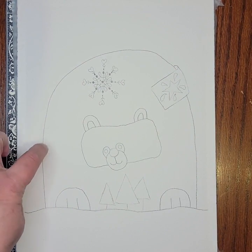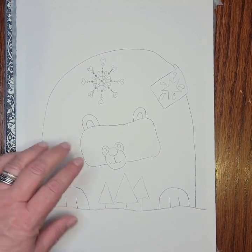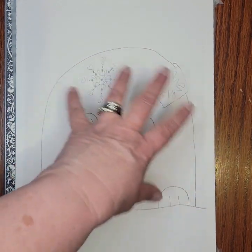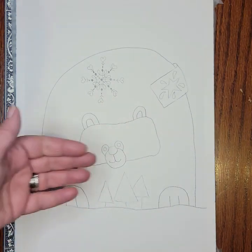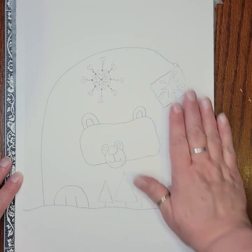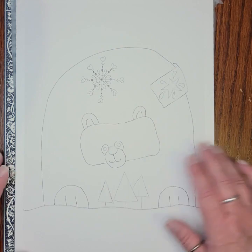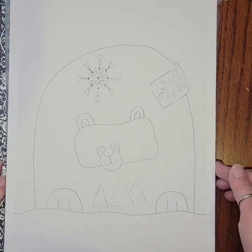I'm going to leave my bear drawn quite darkly so you can see as I'm painting. In your own work though, once you paint over pencil with watercolor you can't erase it from underneath, so come back with your eraser and erase lightly over the top — just barely leaving some guidelines. That way you have less chance of pencil lines showing through your watercolor.